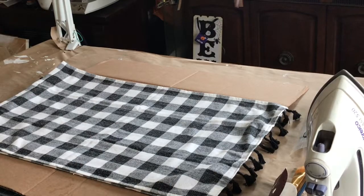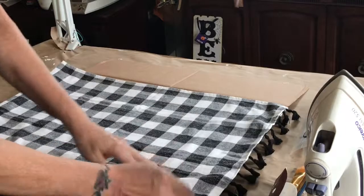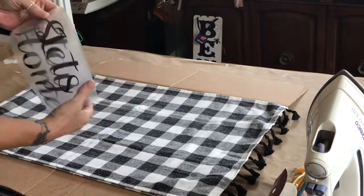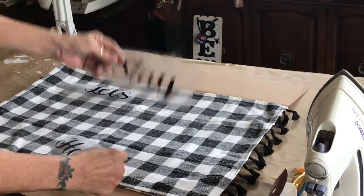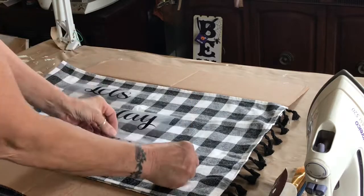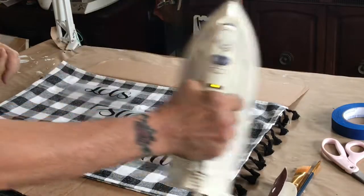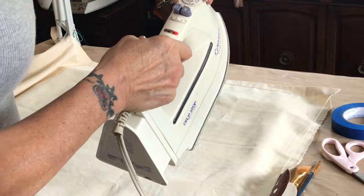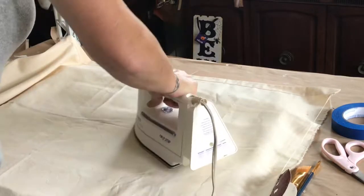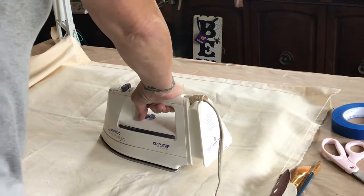So today, the first project is going to be Easy Peasy Pillow. I bought these two hand towels — dish towels — at Hobby Lobby the other day. They were on sale. I think I got two for $3 maybe. I printed these words 'let's stay home' on my Silhouette Cameo, and I used iron-on vinyl. This is only my second time trying this. I did a t-shirt for a friend of mine yesterday and it turned out really good, so now I think I'm a pro.